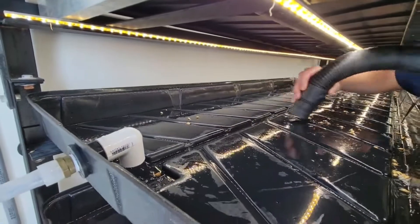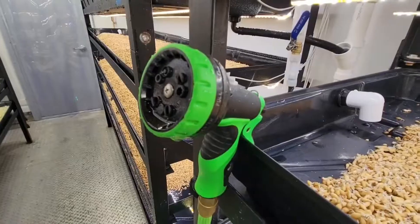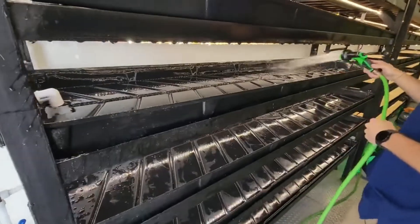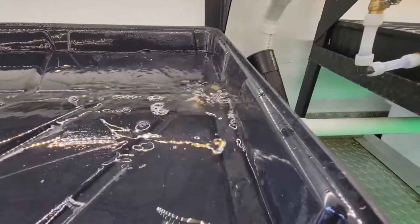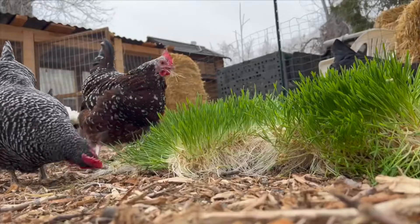Running your hydroponic fodder farm requires approximately 2.5 to 3 hours per day. While you may come across a few stray seeds or blades of grass, maintaining cleanliness within your fodder farm is vital to reduce the risk of contaminants, such as mold.